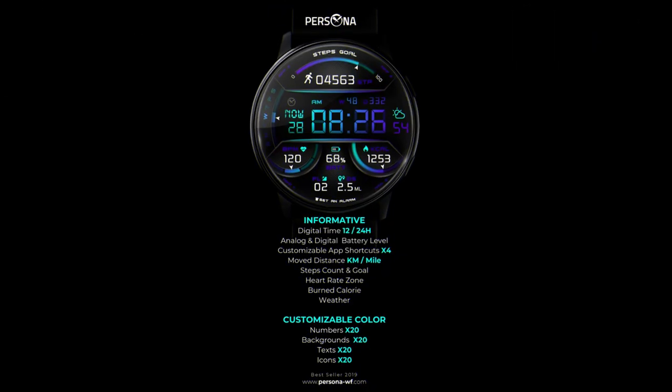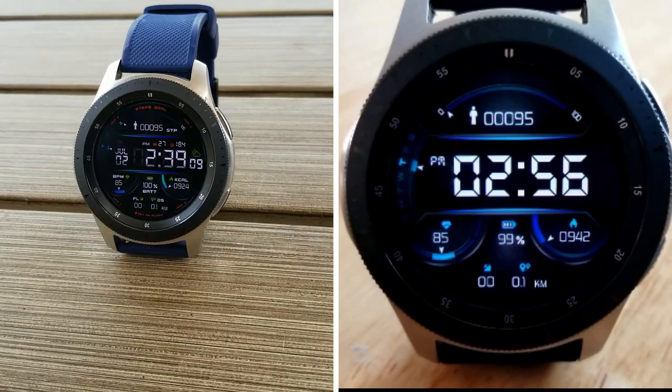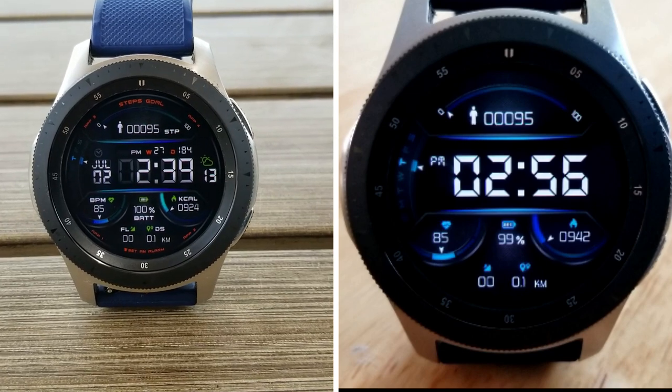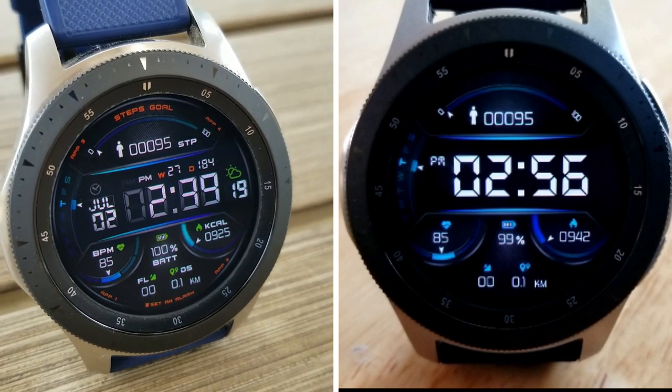That's a recap of the features, functionality, and theme variations you get for this newly released all-digital watch face from Persona called Osho. Remember to click on the link to the code generator tool below if you want to pick up a coupon for this normally paid watch face. I hope you all enjoy the rest of your day and I'll catch you guys in our next episode — until then, take care.